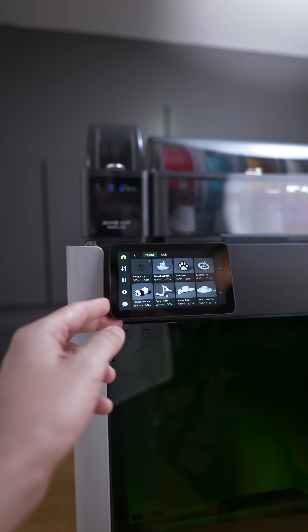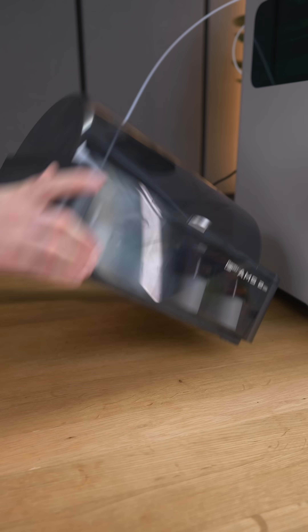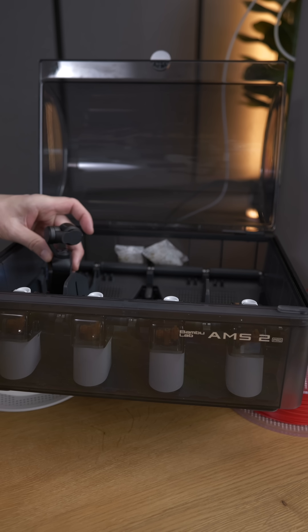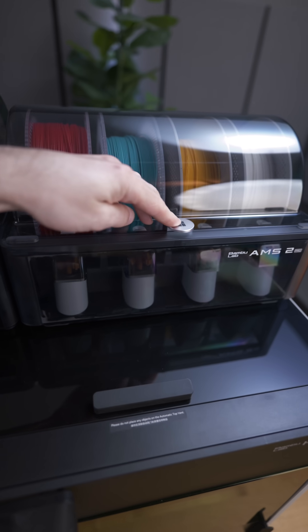You can 3D print in parallel from another AMS. And now the best part, which I haven't seen on any other dryers: it has electromagnetic shutters to actively vent the moisture out. This is very important because it's not enough just to heat up filaments — you need to exhaust the moisture. I used a smoke machine here to show that. When drying is finished, the shutters remain closed.